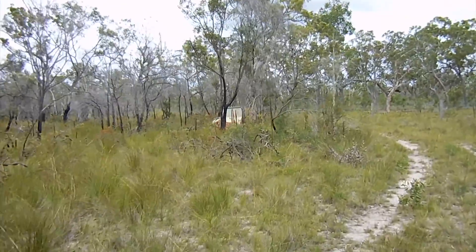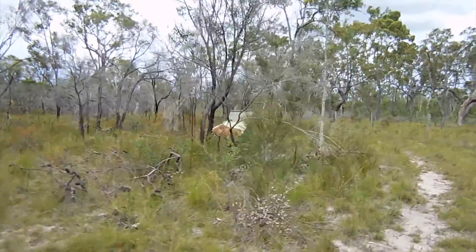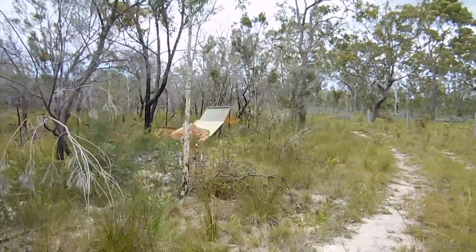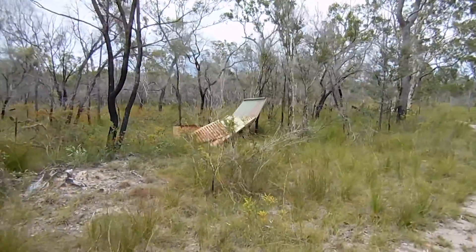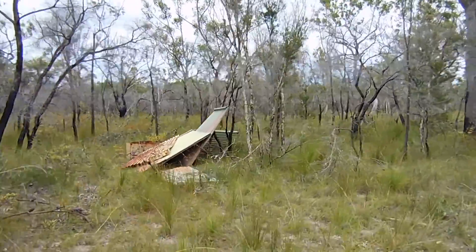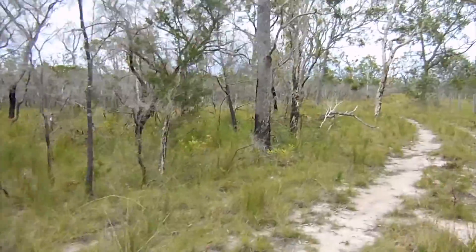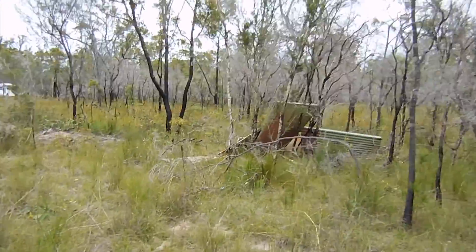That structure you see in there - that was their old outhouse, just a bucket in the ground by the look of it. I haven't really looked too much there and I don't really want to clean that up yet, because the bucket and stuff is still there. I'm not too sure where they buried their waste.